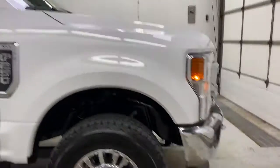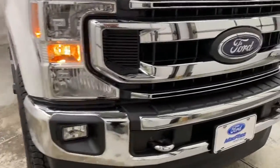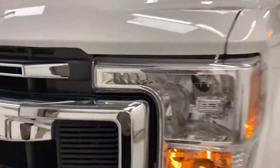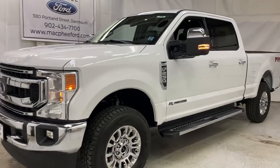Back around to the front: chrome bumper up front, chrome grille, halogen headlights and fog lights, and chrome tow hooks as well. So come on over to McPhee Ford today and talk to a sales advisor about getting you into this F-250.